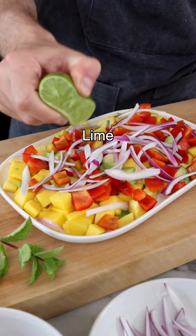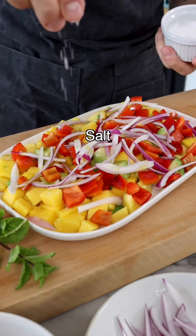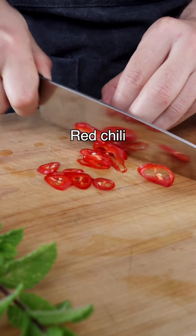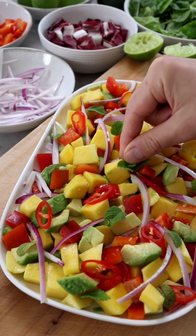Add diced red bell pepper and thinly sliced shallot or a mild red onion. Keep the seasoning simple with just a little bit of freshly squeezed lime juice, olive oil, and a tiny pinch of salt. Toss gently — we don't want to ruin the avocado. Garnish with thinly sliced red chili pepper and some fresh mint leaves. They're delicious with the mango.